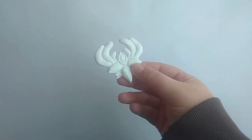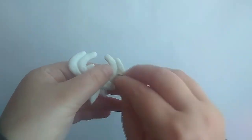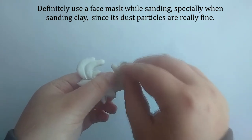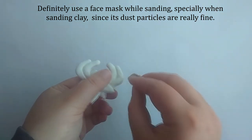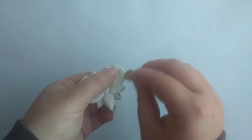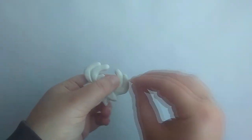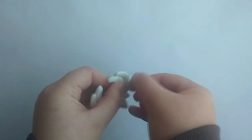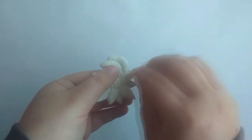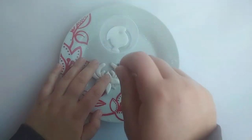After the jewel dried, we are back to sanding yet again. And after sanding, I apply a thick layer of primer on the entire jewel.